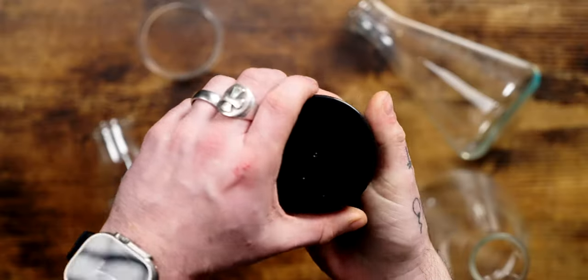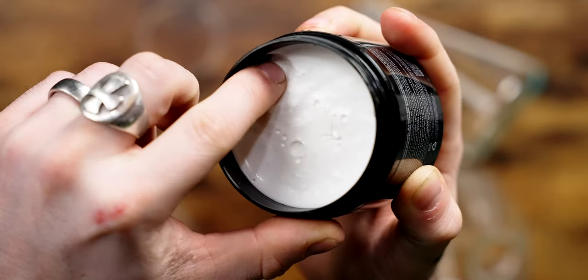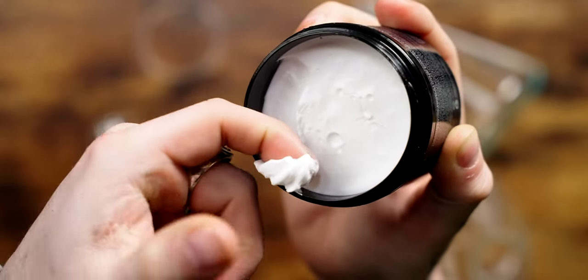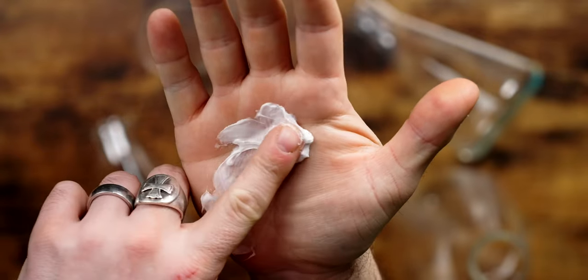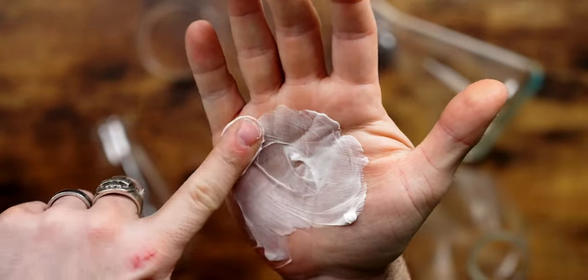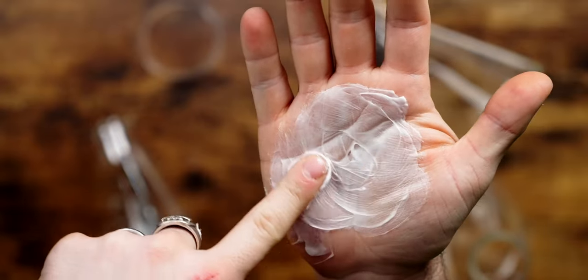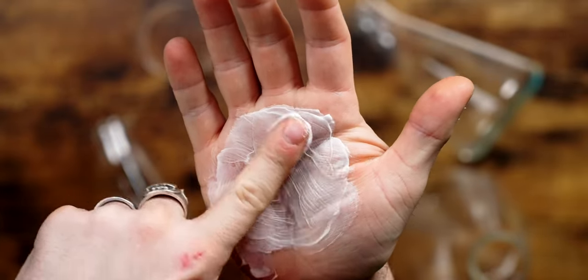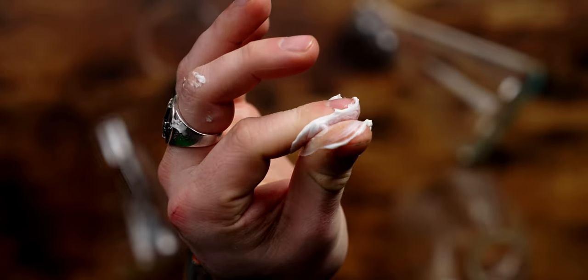Looking inside the jar, we have a very creamy consistency both in the jar and in the hand. This is something I pretty much expected, being as it's basically got a super lotion built into the ingredients. But in the hand, I did notice it also has just a tiny bit of tack — not much though. There's definitely more slickness and conditioning features coming out initially than stickiness or tack.